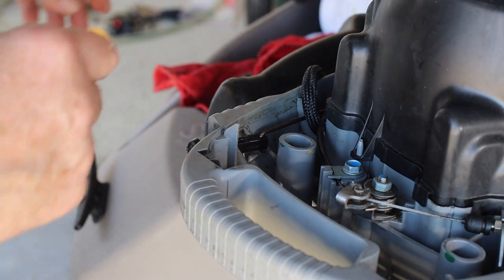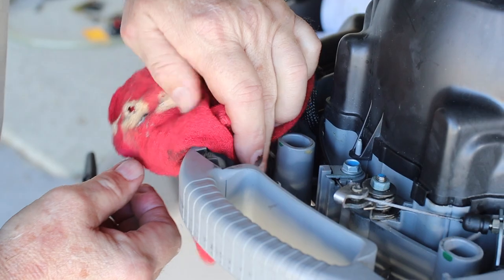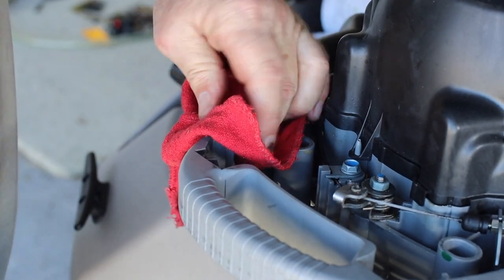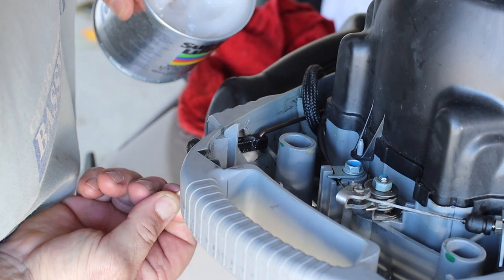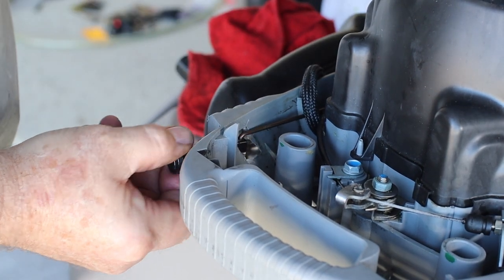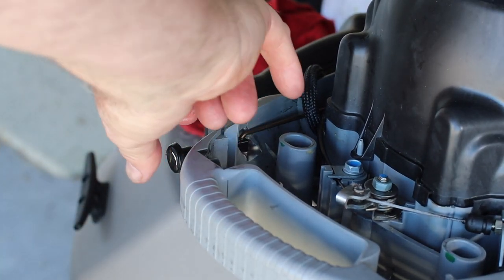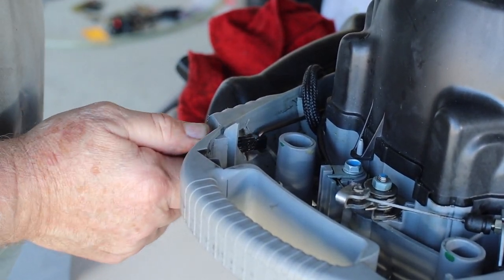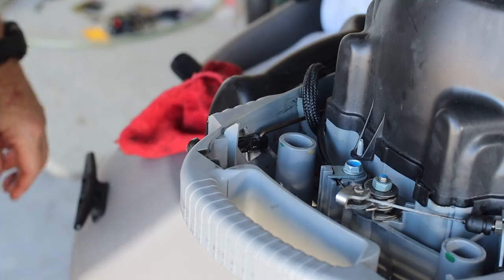The next place we're going to lube is the choke knob. It's just plastic and it rides back and forth in a little square plastic hole and they want you to lubricate it. So Q-tip with a little Super Lube, I work it back and forth a few times. I'm actually going to put some on this side too so when I work it it will get that entire area. Wipe off any excess — that's done.